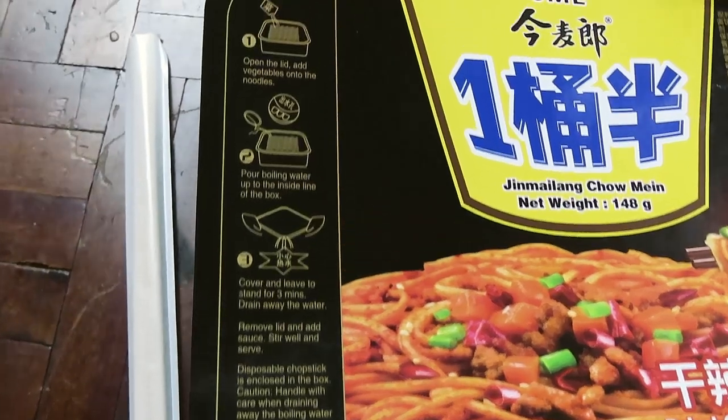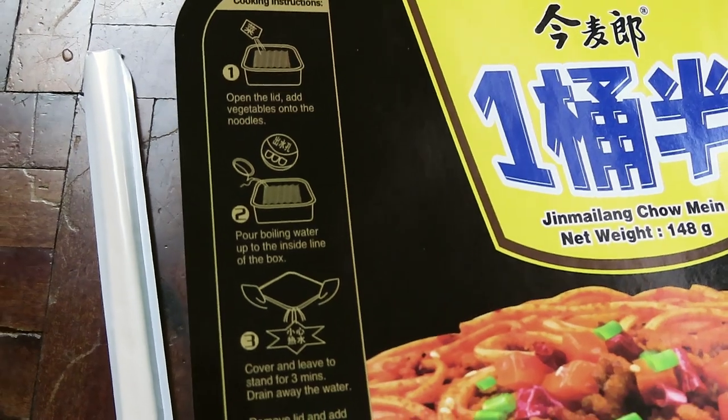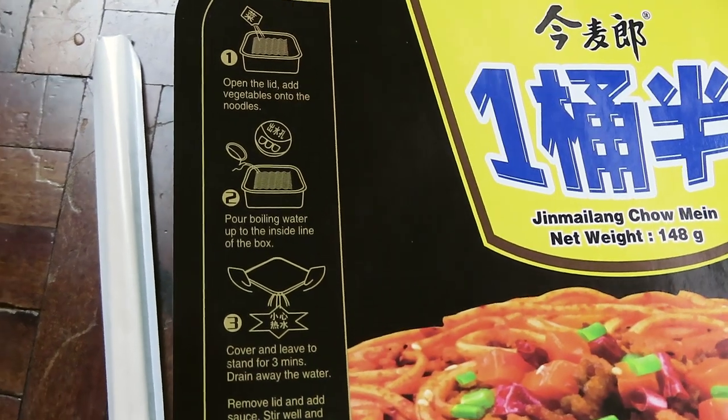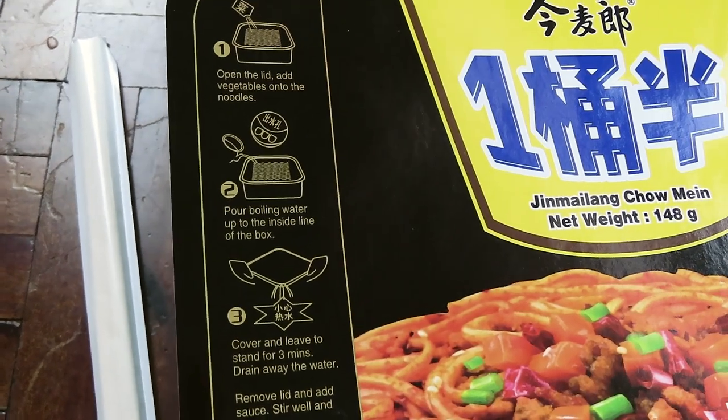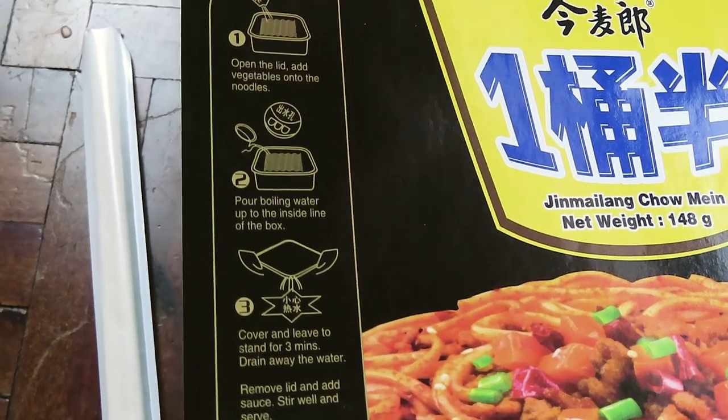Let's move on to the next part — we're going to read the instructions. According to the instructions, we've got to add the dry ingredients first, and it looks like it is a non-stovetop instant noodle, because it's telling us to just pour boiling water inside the line of the box. And I almost forgot — it also comes with chopsticks. These instant noodles are speaking with my Asian soul.